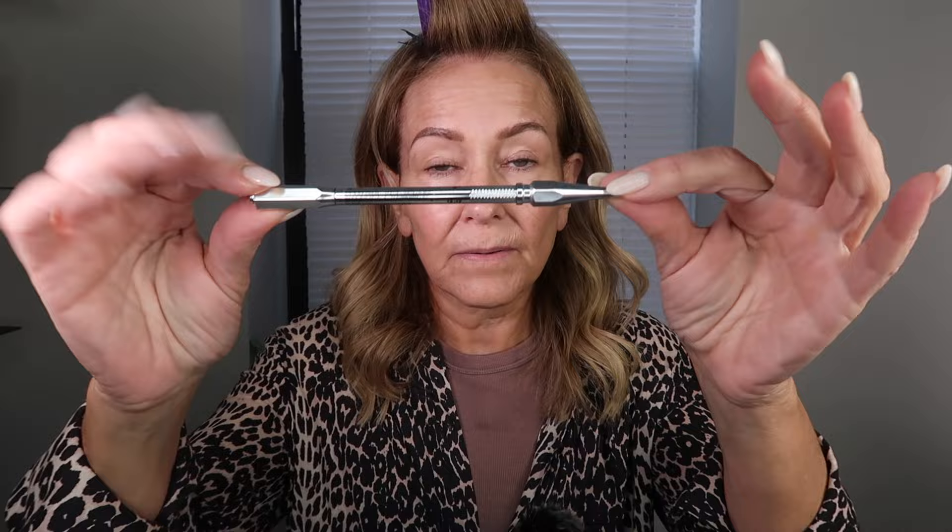I have my eyebrows on. I use the Benefit Precision Brow in number 3.5. First I'm going to use a primer — the Elf Poreless Putty. It's a great hydrating primer but it also fills in any pores and fine lines. That's really where I concentrate when I put it on. It retails for $10 and it's very hydrating. It has squalene in it, which is a very hydrating substance.